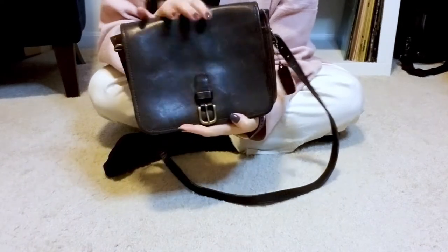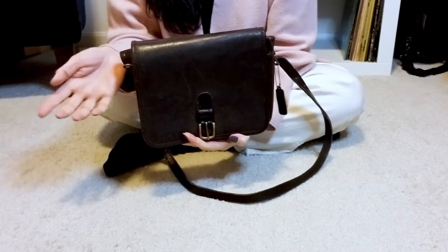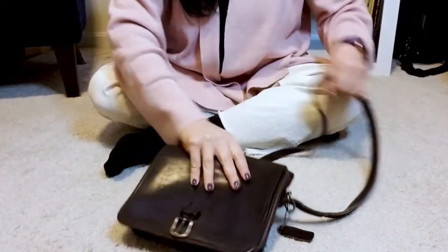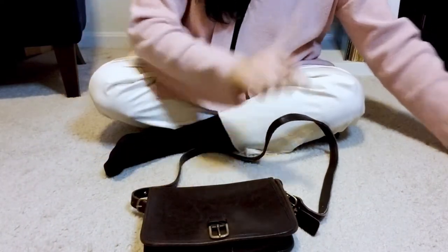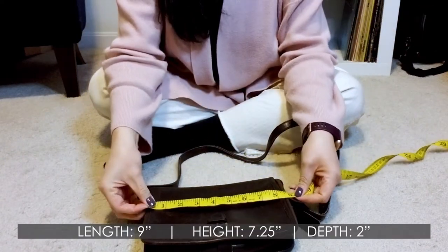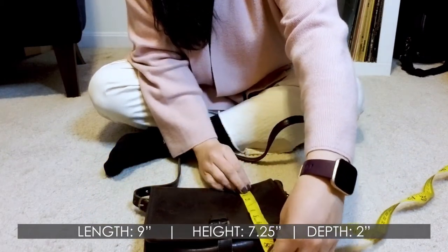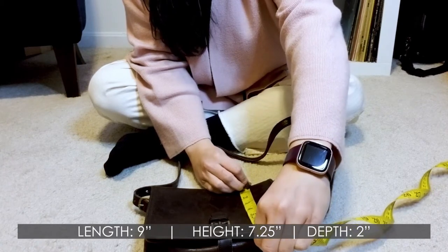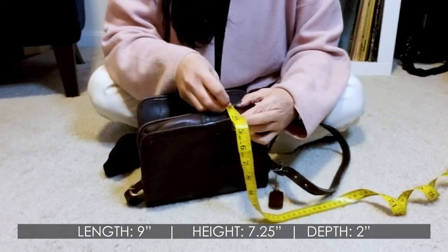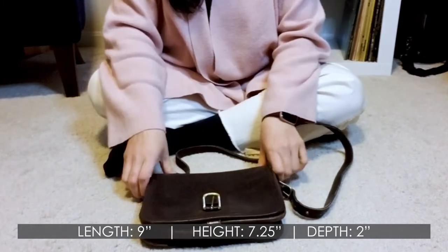It is not a huge bag. This is the medium one. There is also a large, and I believe a smaller or mini in the catalog — there are three sizes. Just for reference: the medium is nine inches across, about seven and a quarter inches high, and about two inches wide. So not a huge bag, but certainly not a teeny tiny one either.